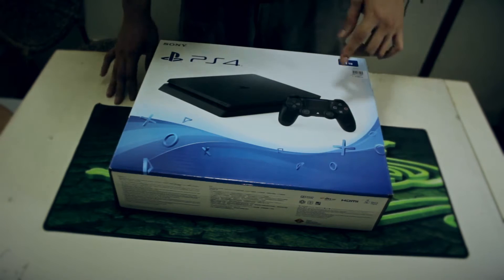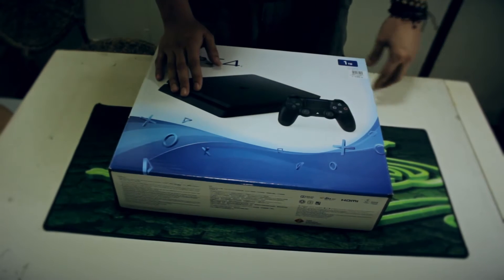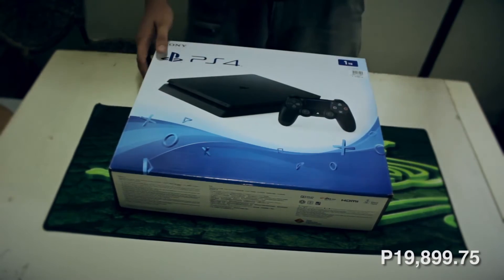Okay guys, let's start the unboxing. First things first, I bought this PlayStation 4 Slim in Astro Plus. It costs about $19,899.75.